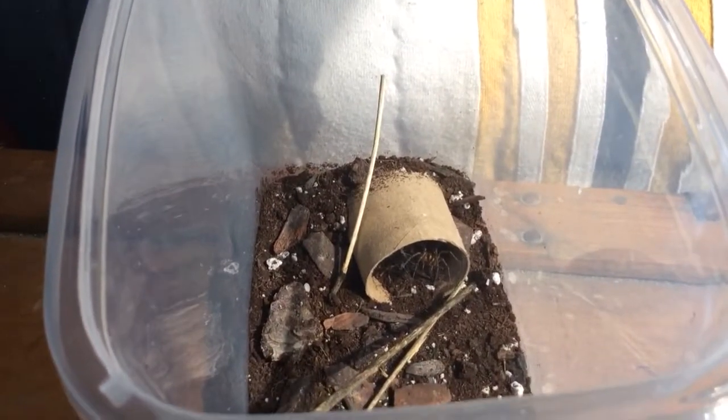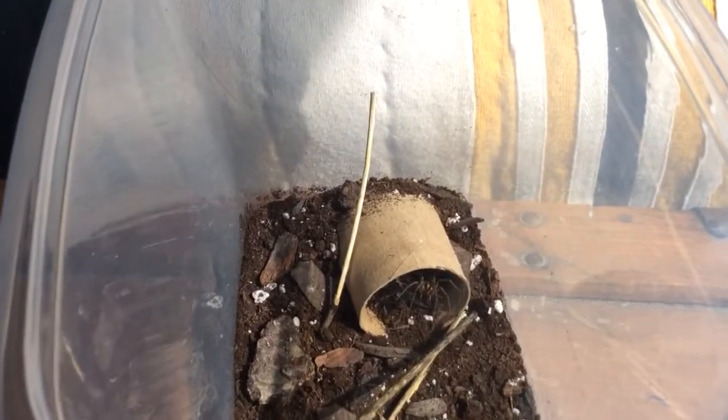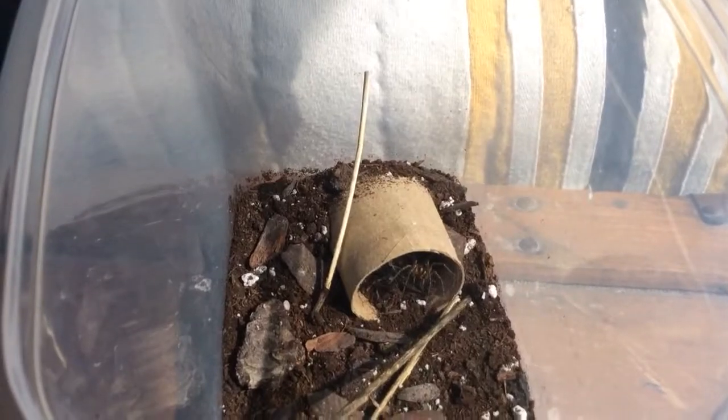He's very fast, so I probably shouldn't keep this lid open for much longer. Alright. Goodbye.